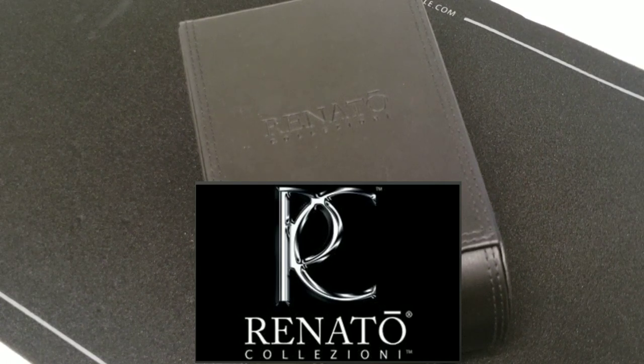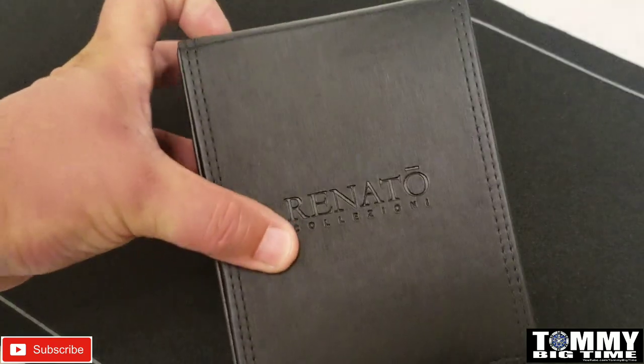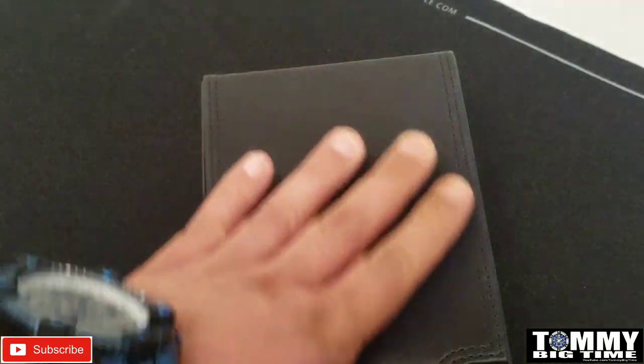Anyway, these Renados are I believe in the 47 millimeter all the way up to 52. I've got three to show you guys and there'll be three separate videos, but I want to show you the presentation first of all - this is a nice case.